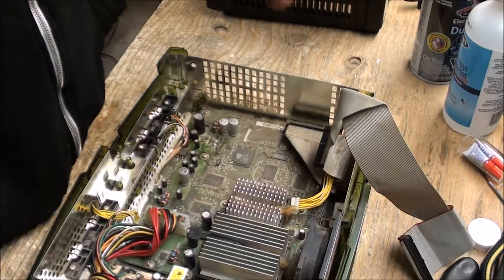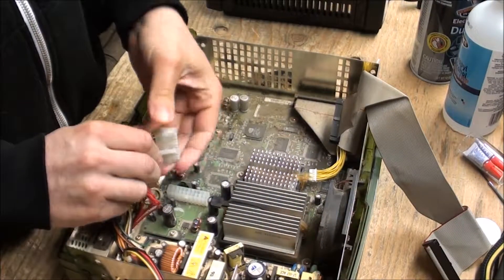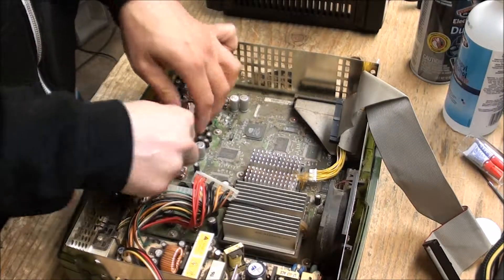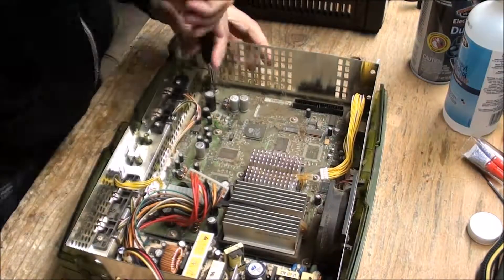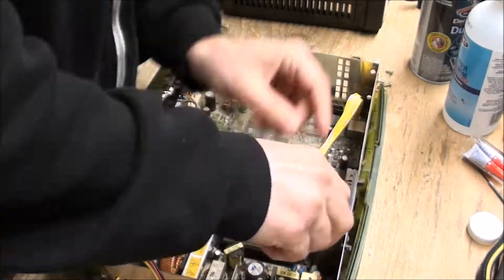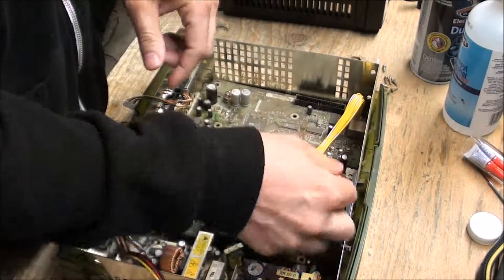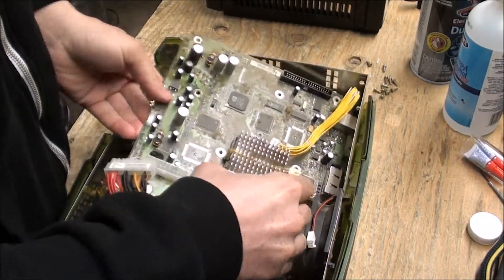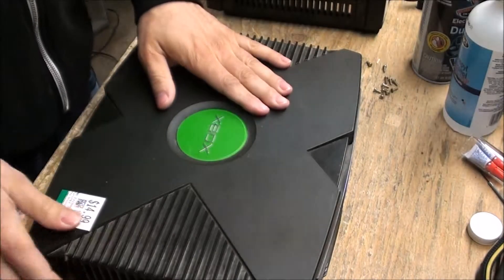So we're going to yank this guy out of here. There's a little clip on the power connector — you just squish and pull out. Then a couple of plugs that should just come straight up and out, and I'll get the fan plug too.